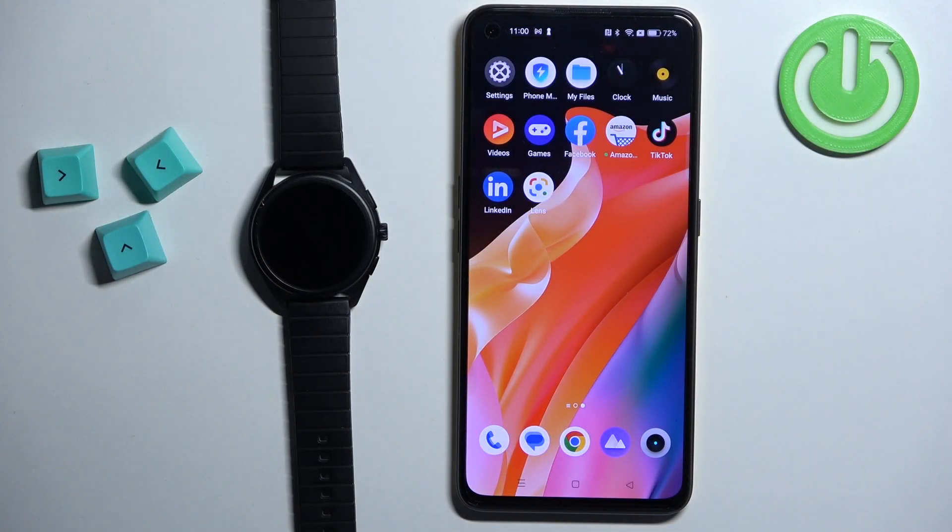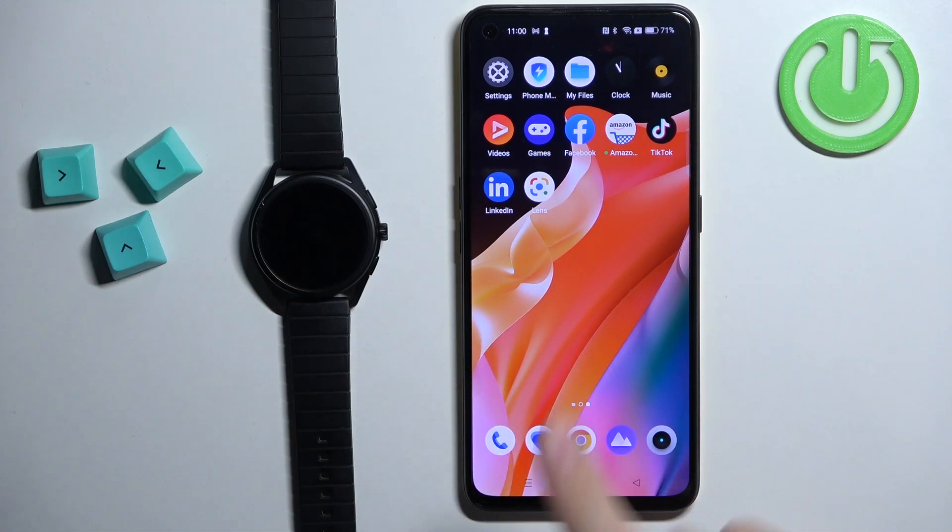Welcome! In front of me I have Emporio Armani Connected and I'm going to show you how to pair this watch with the Android phone.